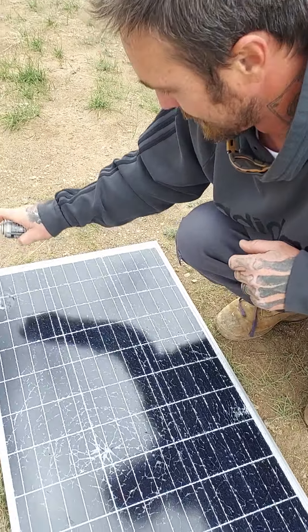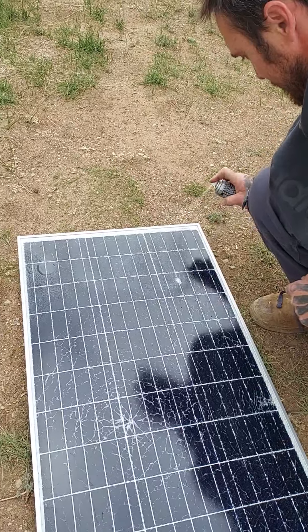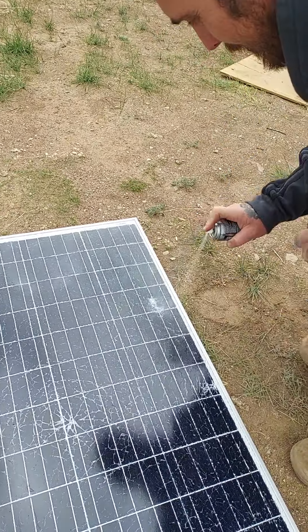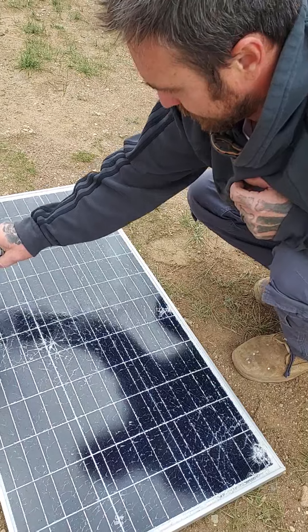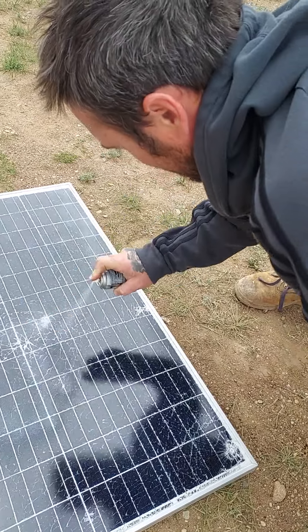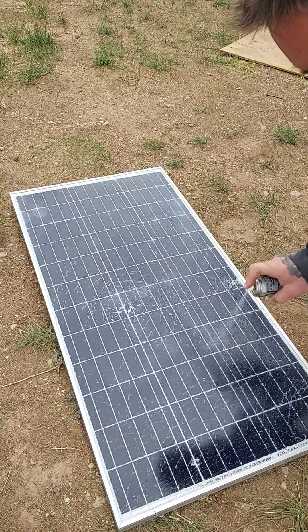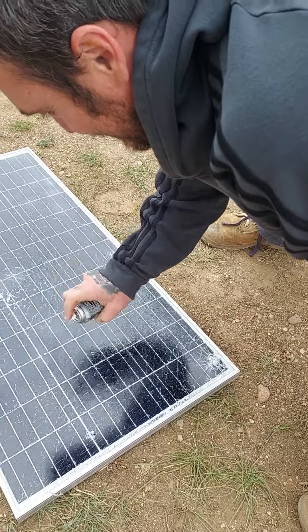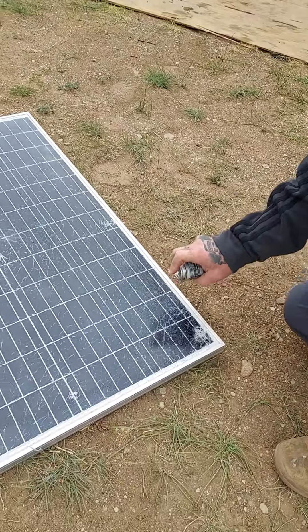Applying it over the cracks now — almost there, come on, let there be enough. I think we got it. There it is.